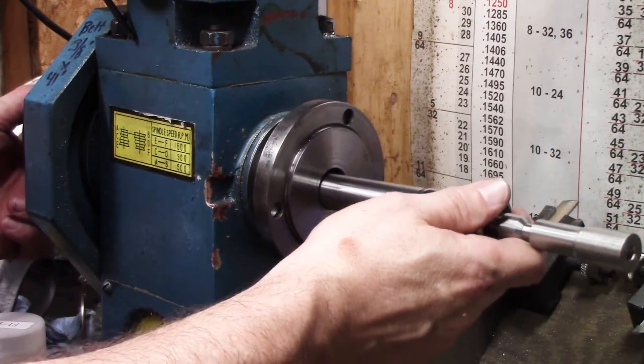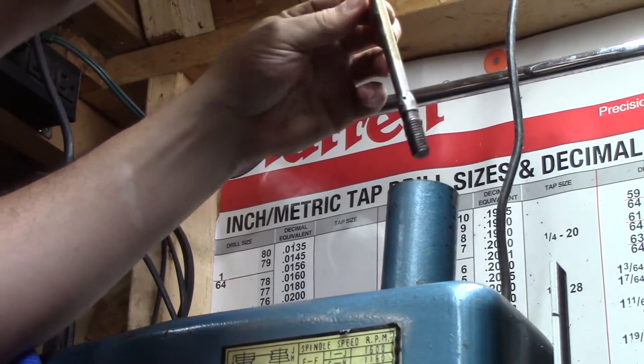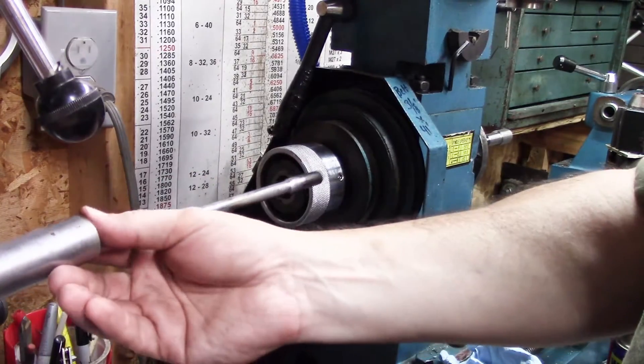This collet holder that I'm using here is the one that I will be using with this tool. So if it's spinning straight, I'm confident that I'm going to get as accurately as I can with this machine.